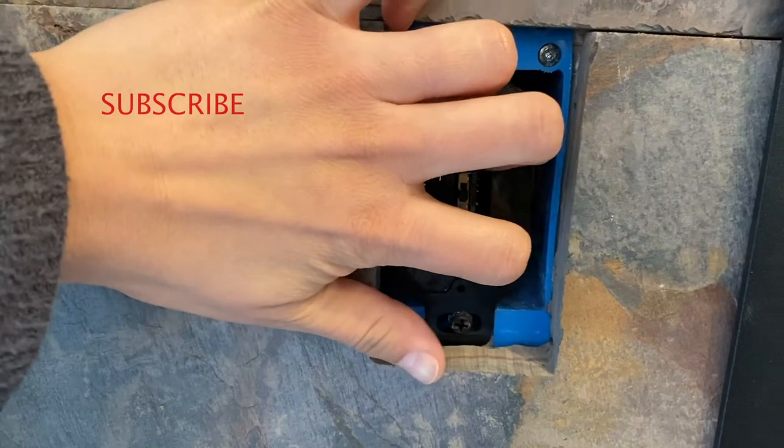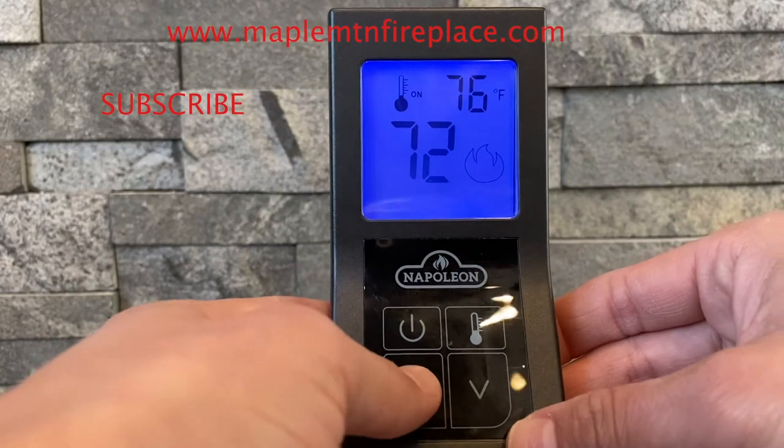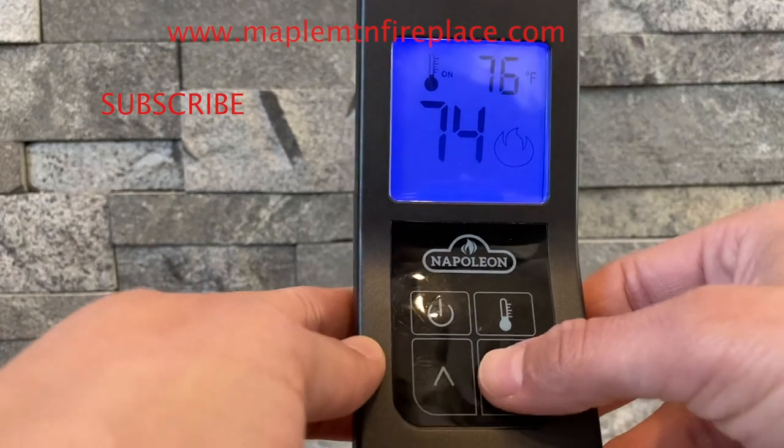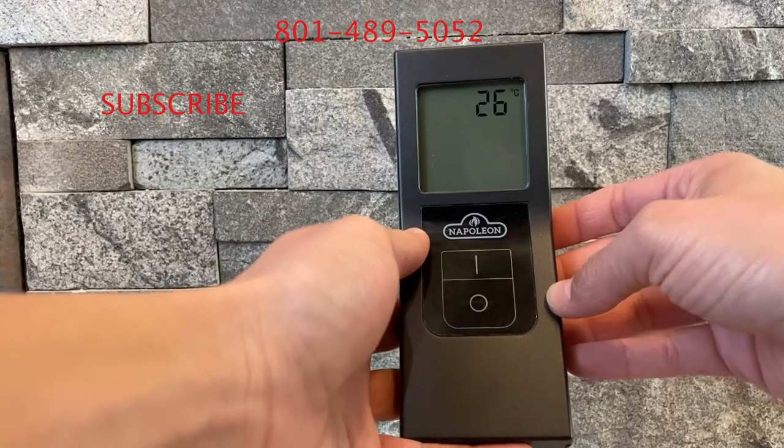And that's all! For information about fireplaces, barbecues, hot tubs and more, visit www.maplemountainfireplace.com or call us at 801-489-5052.